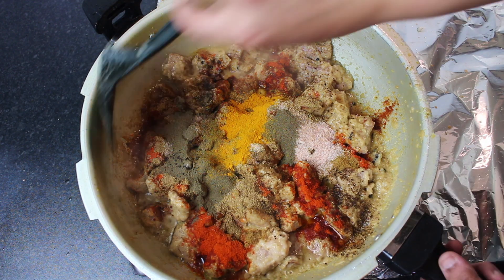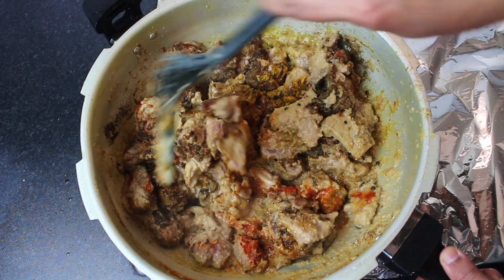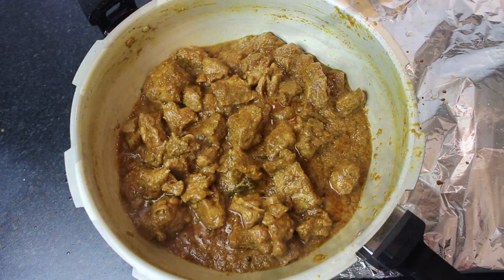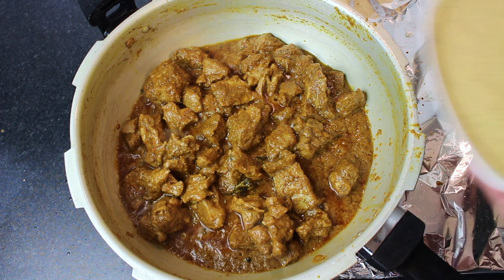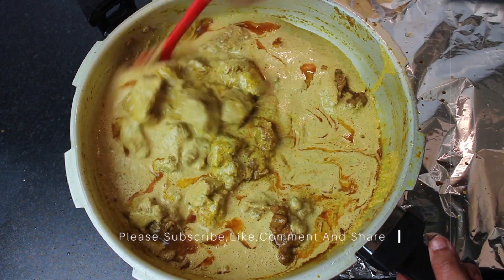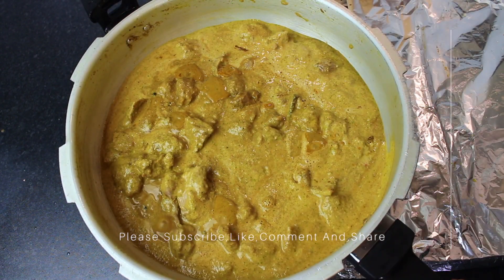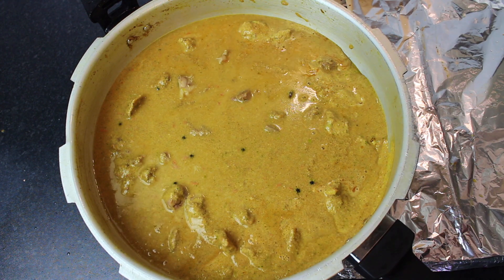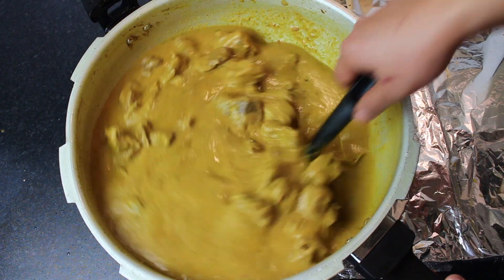Add the masala powder and mix it well. With this masala powder, mix everything together. Now I can put the masala into the sauce and mix it well. After mixing it well, we will add some water that I had set aside. I have about half a glass of water here. It is time to add the mutton. If you will make it in a pressure cooker, reduce the amount of water, then release the pressure.